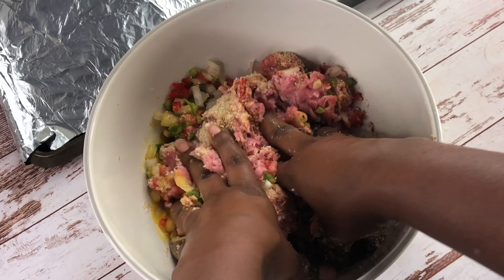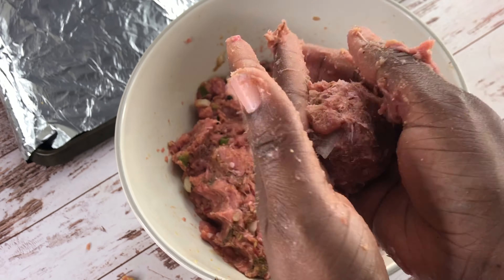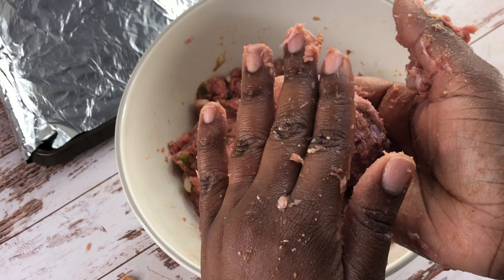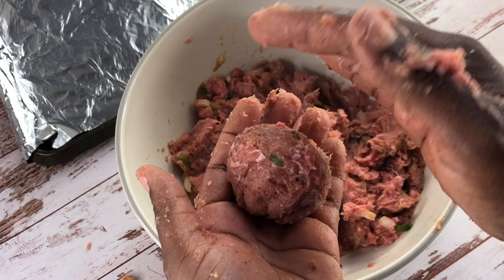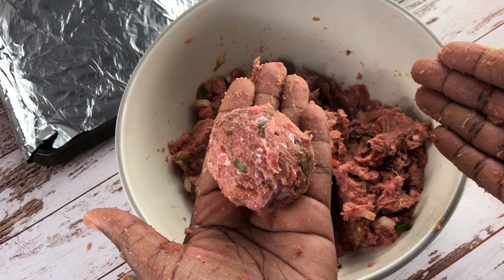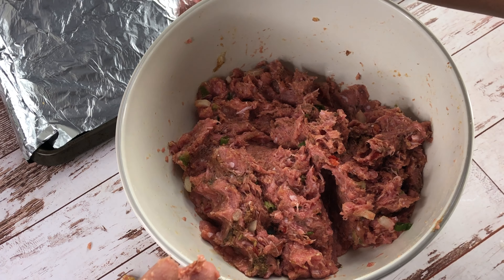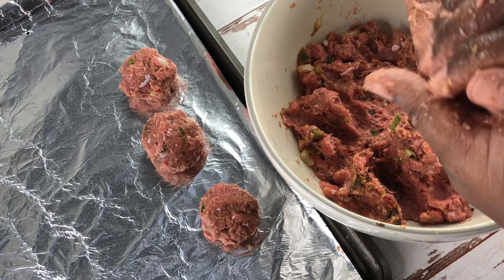I made sure I washed my hands, and now I'm just going to massage all of the ingredients in. I'm picking up some pieces of the ground turkey, forming them into a ball, and then putting them on my baking dish.